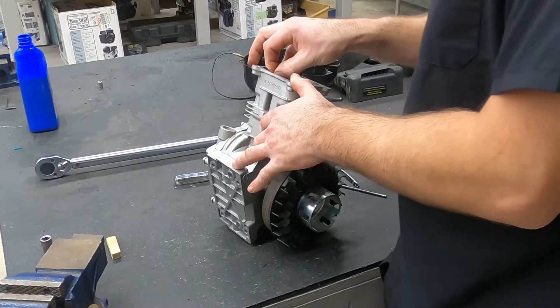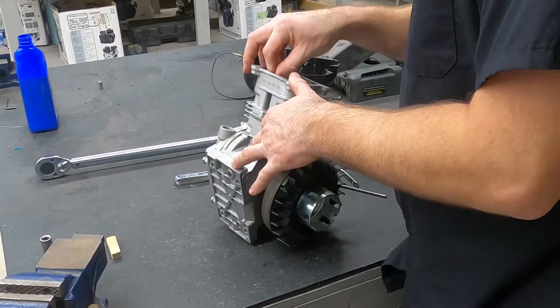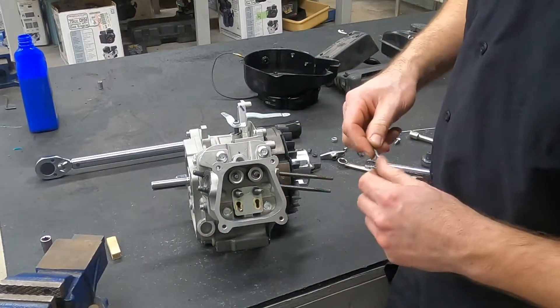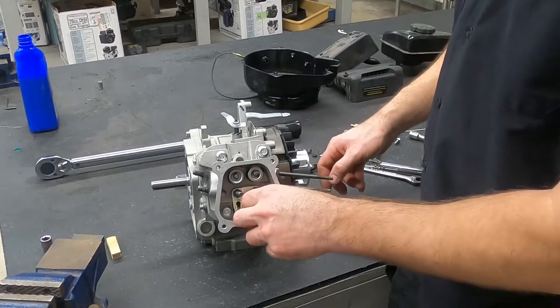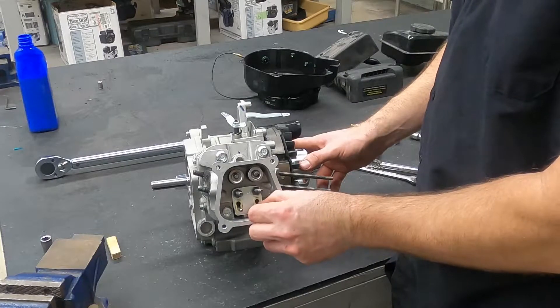Those will sit down into the lifter. If you pick it up and look at it, you can kind of see around it. So those sit down into the actual lifter in the block. That's a very important part. If you don't do this, the engine won't run. And you're going to hear that a lot because there's a lot of this stuff involved in this step that determines whether or not the engine runs.